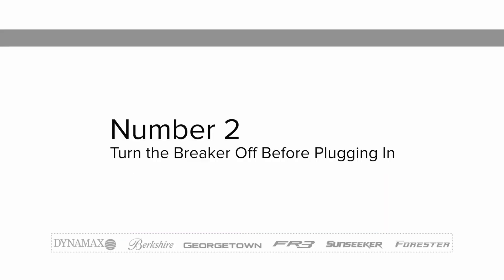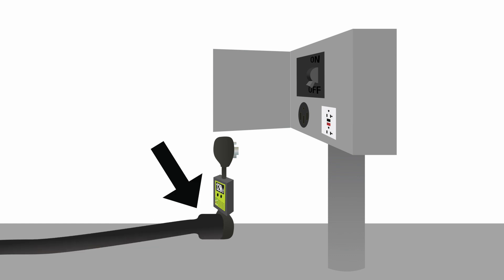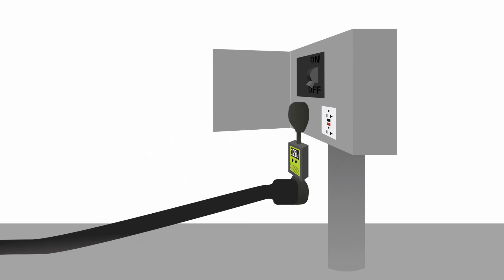Step 2: When you arrive at the campground, turn the breaker off at the box, plug the power cord and surge guard into the breaker box into the receptacle that matches your RV's electrical system, and then turn the breaker on.